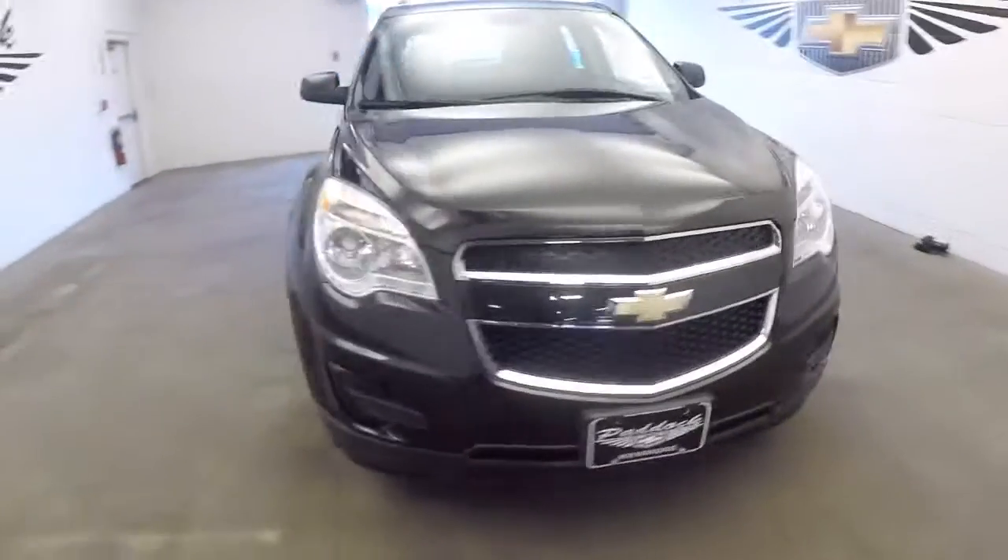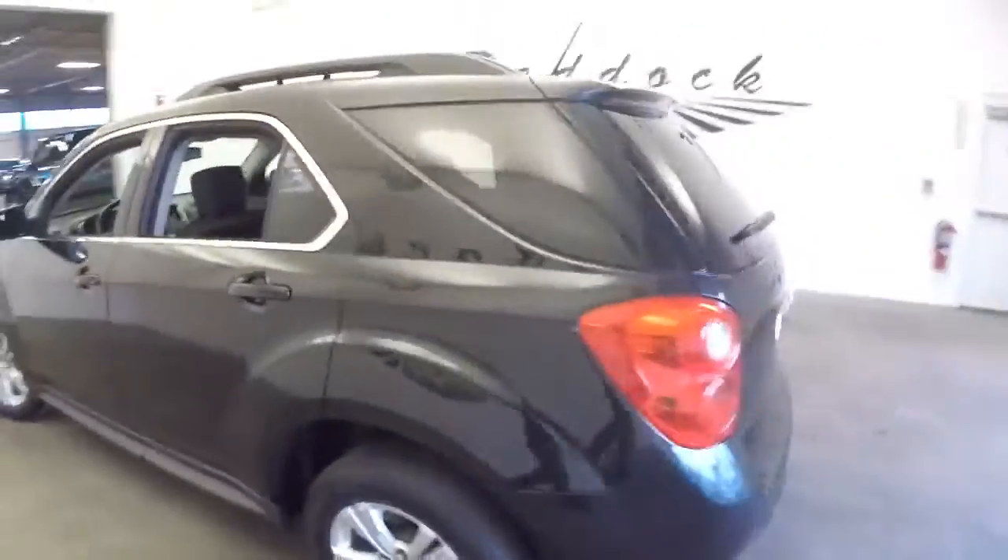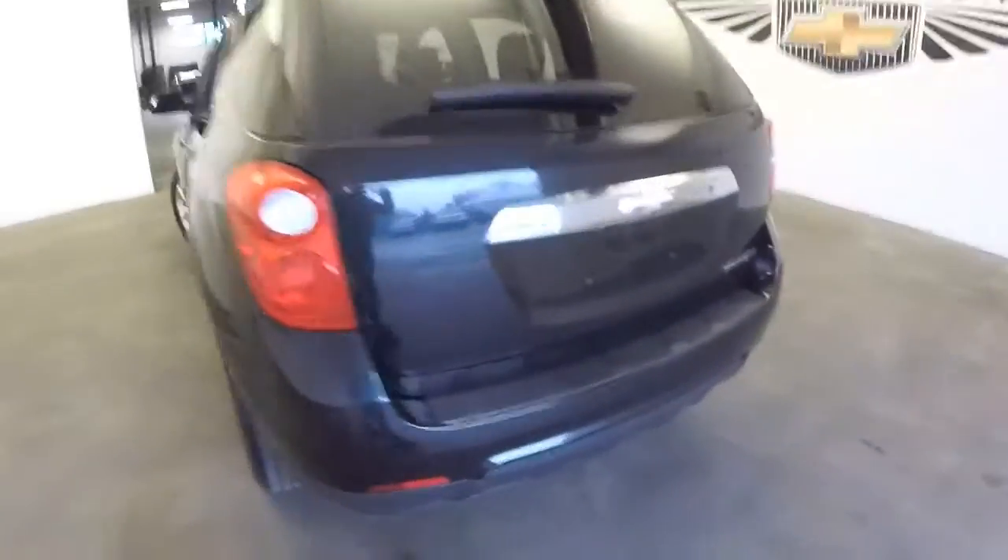Looking for an SUV? Here's a beautiful Equinox with black exterior paint. In this video walk-around, we're simply going to start at the back of the vehicle and work our way to the front.